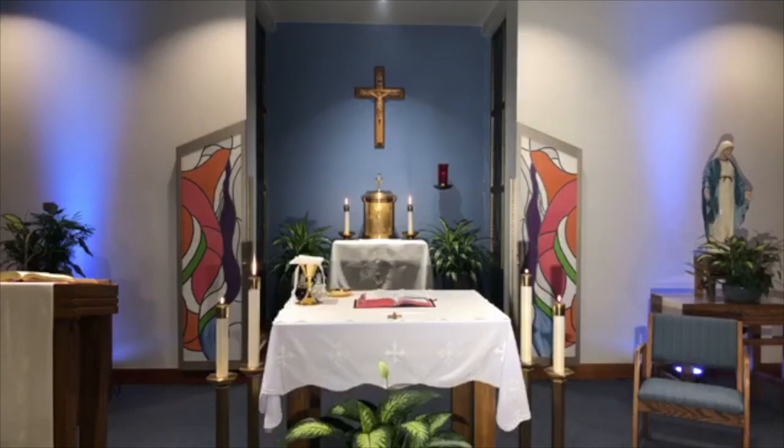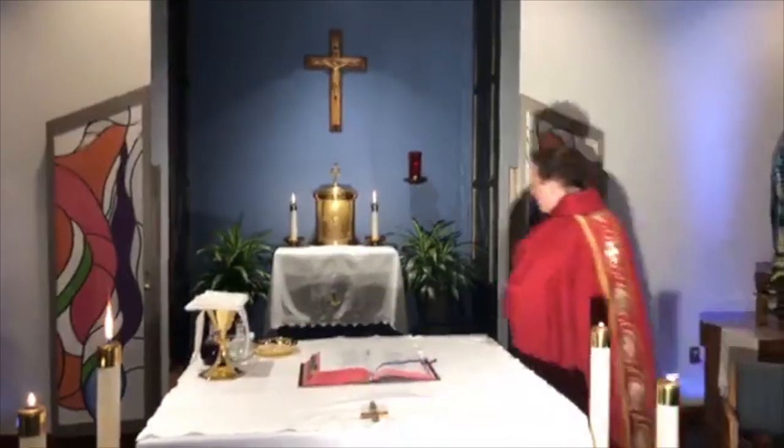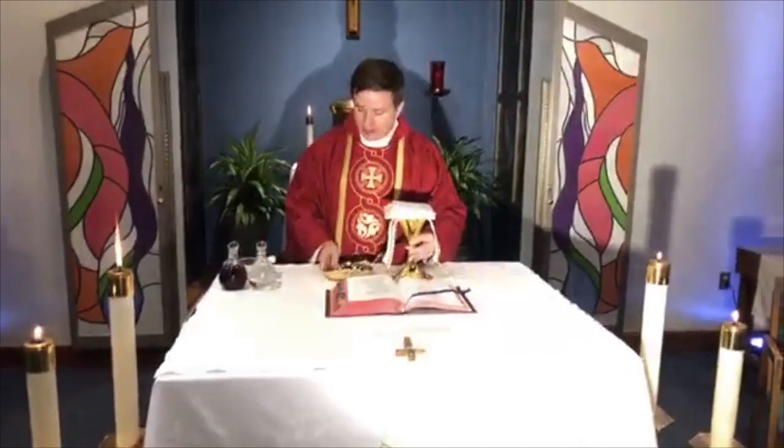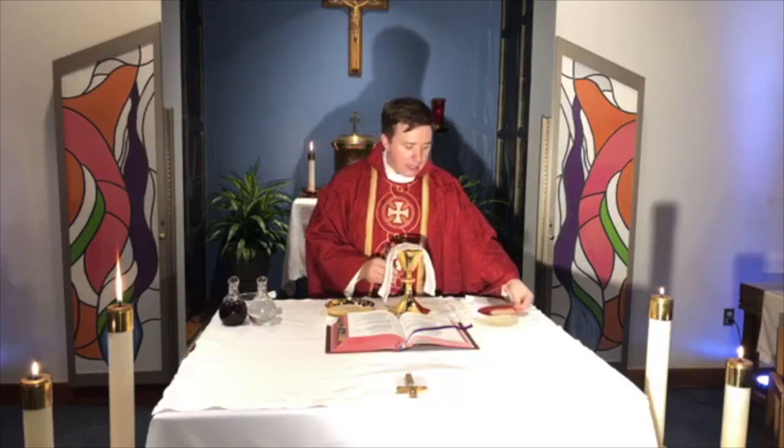Now we're going to talk about the things we use when we celebrate Mass. Here on the altar and on what's called a credence table — a little side table — you'll see the vessels we use to offer Mass. The first thing, which is probably most familiar, is what's right here: it's called a chalice, a special cup that is used to celebrate Mass.